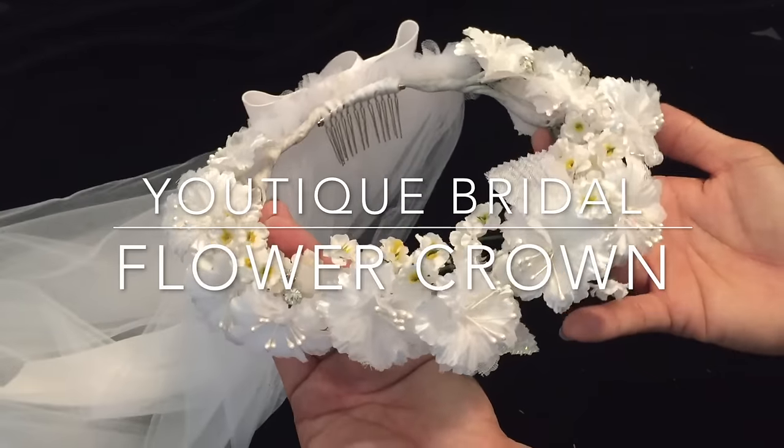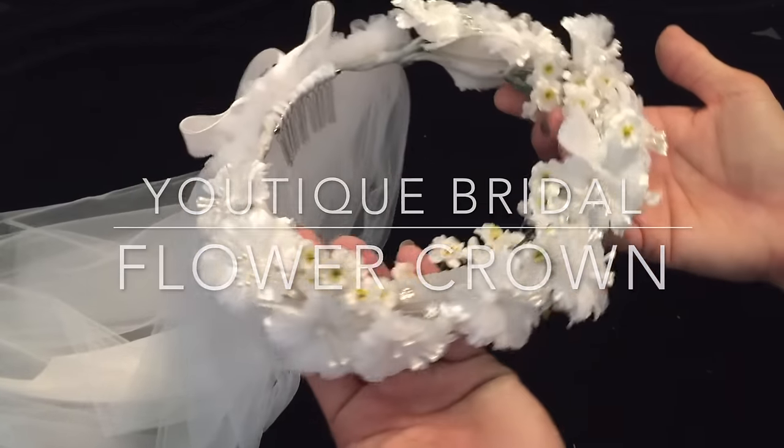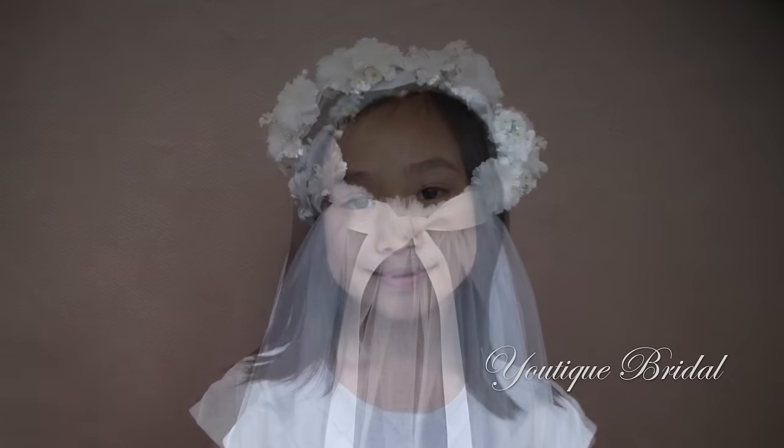Thank you for visiting Utique Bridal. In this tutorial you will learn how to make the first communion flower crown. We will also attach a veil and then finish it off with a pretty ribbon. So let's get started.